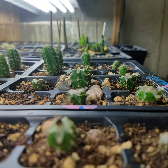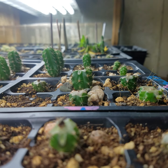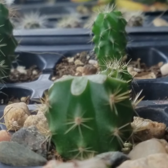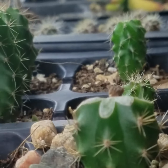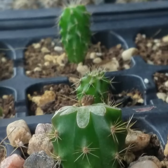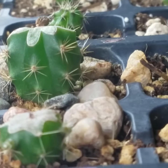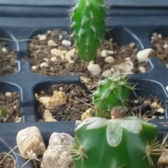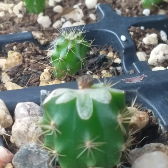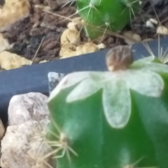A while back I did some really tiny micrografts onto these seedlings and a bunch of them failed, but a couple of them took. I mean they still ended up failing, but they took temporarily at the beginning. I was just staring at this one and I noticed that it rooted — the top rooted instead of taking onto the stock. It must have been getting just enough food from the stock to support itself, so it could shoot out a little root right there.